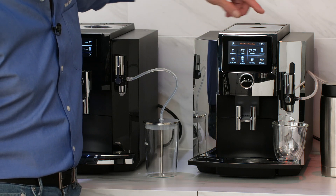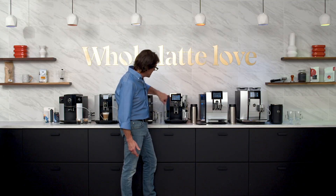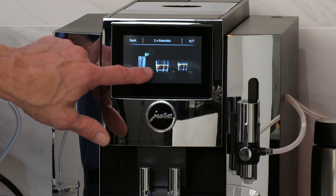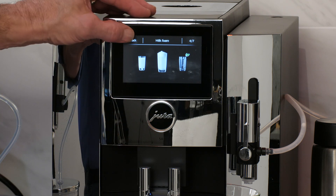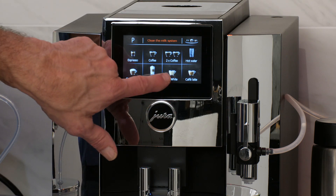On the S8 you can see the different milk drink options: espresso, coffee, two coffees, cappuccino, latte macchiato, flat white, cafe latte. Pressing up you can access more, and using the touch screen we can get through those. We have a lot of double drinks in here. You can also get hot water for green tea or just do a plain milk froth. I'm going to go back and have it make me a flat white — I really like flat whites a lot.